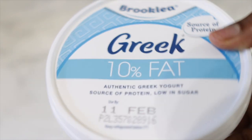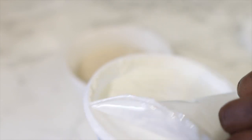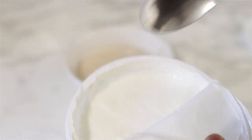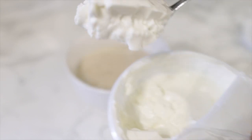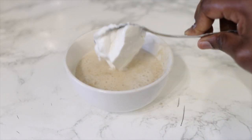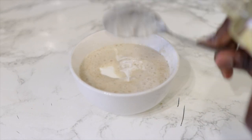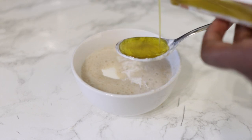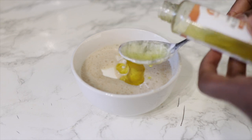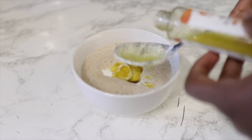Next we're going in with some yogurt — I'm using Greek yogurt here, but feel free to use any other natural yogurt of your choice. Yogurt is super great for hair: it helps to cleanse the scalp, clears away dead skin cells, and also helps to stimulate hair follicles for hair growth. Apart from that, it also contains protein, which is the main component our hair is made of. It's made of a protein called keratin, and the stronger that protein is, the less likely our hair is to break.